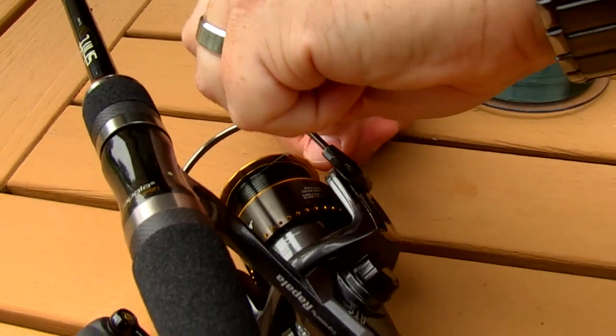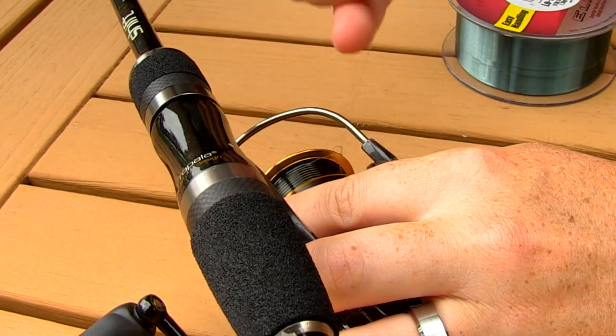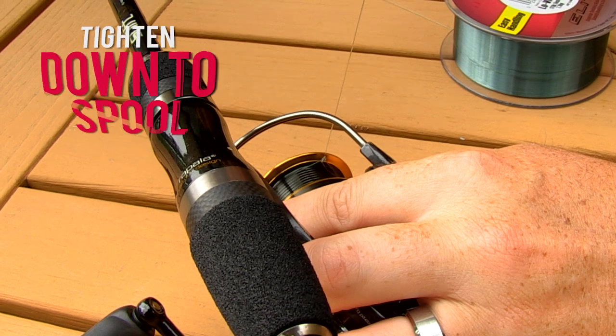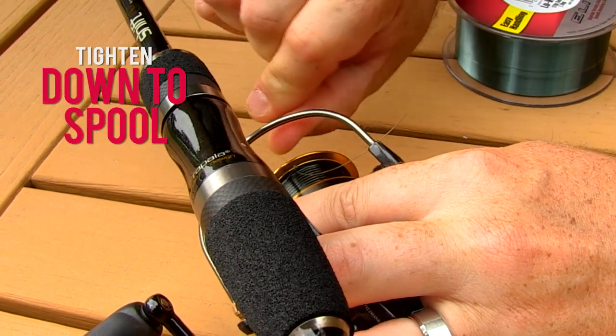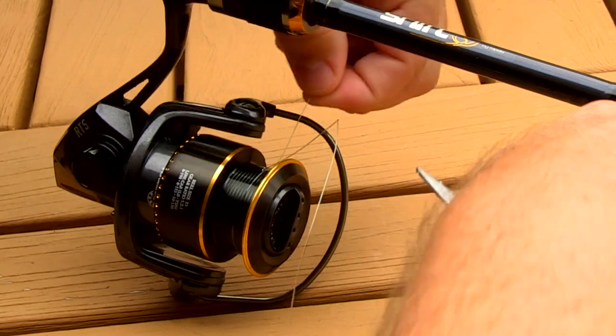Cinch it down, and then what you want to do is pull on the main line until you get to that original overhand knot that you tied on the tag end. That will get it nice and snug on the spool. Once you've got that nice and snug you can clip the tag end off.